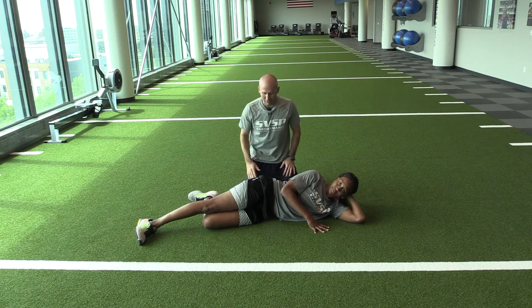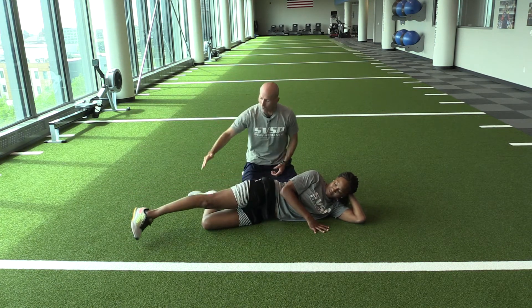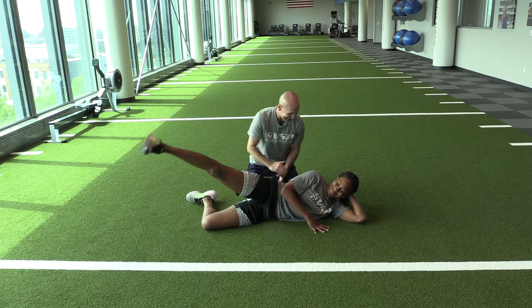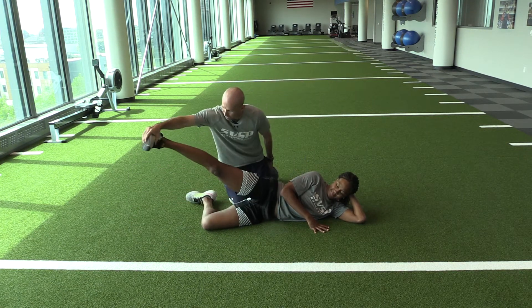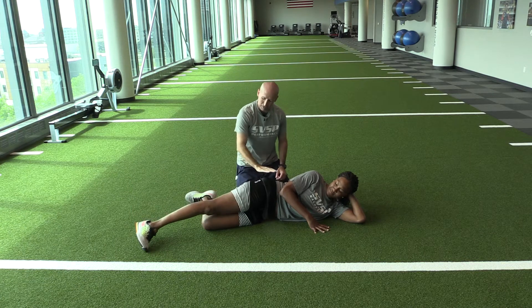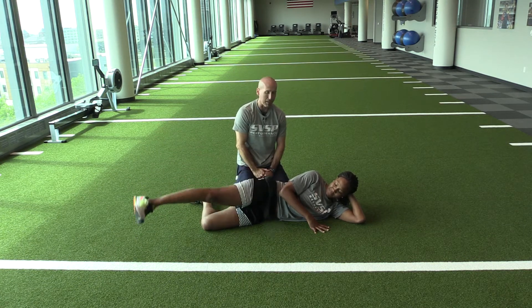Hip abduction. We taught this exercise a few months ago using a wall where the heel was sliding up the wall. But Tamika is now advanced, and we're going to do it out in open space. We want to make sure we're firing from back here — we don't want that foot to open up. We're working the muscles in the lateral hip.